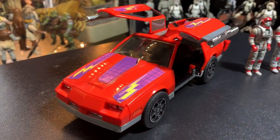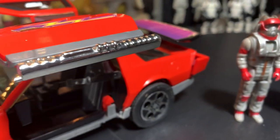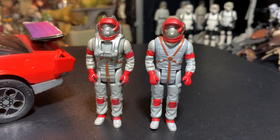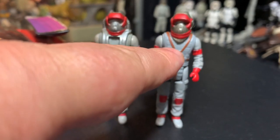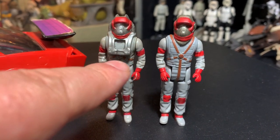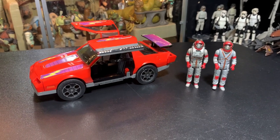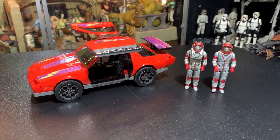We've got both versions of Matt Tracker, leader of MASK — the good guys. Venom was the bad guys with Miles Mayhem. The original came with a short helmet, and then later on they made this long helmet with Series 2 because kids were choking on them. We'll go over those in a second — the different helmets and any variations between Series 1 and Series 2 releases.